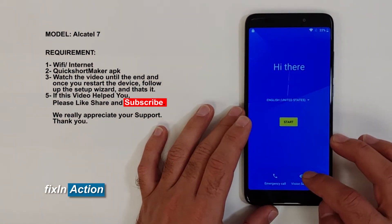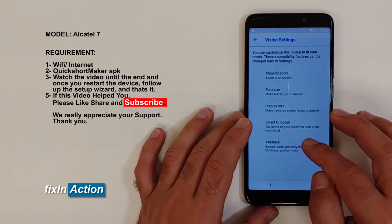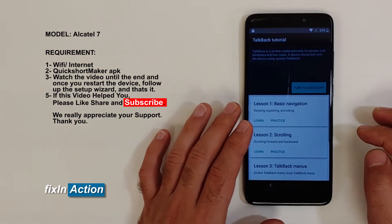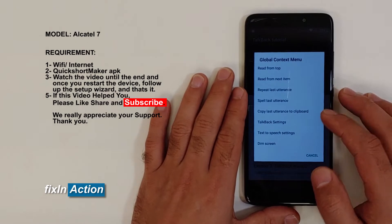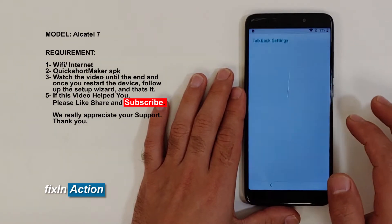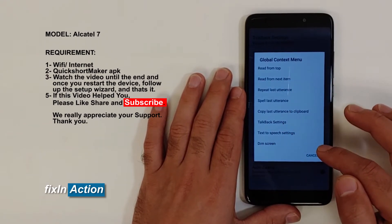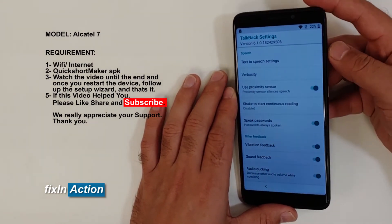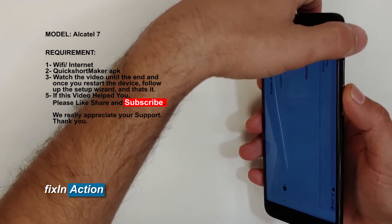Here you'll see Vision Settings — click on that, then tap TalkBack and turn on TalkBack. Now we can draw an 'L' here. Click on TalkBack Settings, draw 'L' here again. We have to pass that but we are not able to pass that. What we are doing is pressing and holding volume up and volume down at the same time.